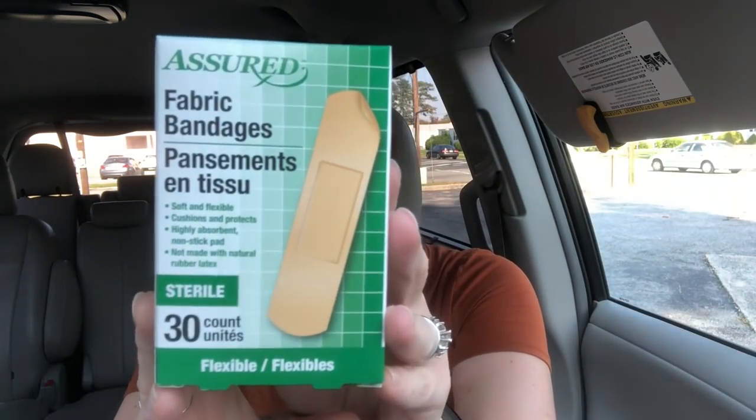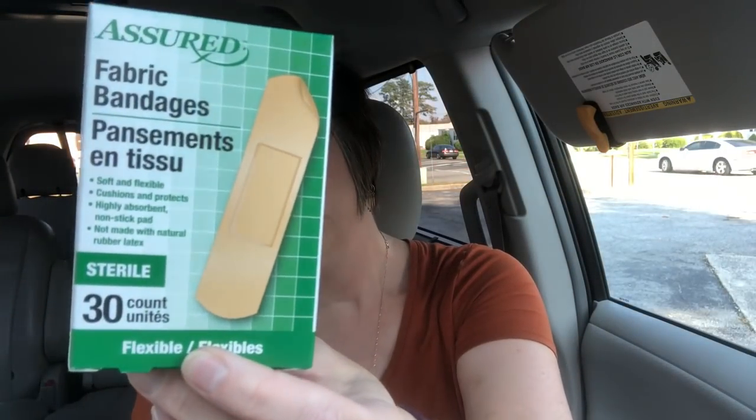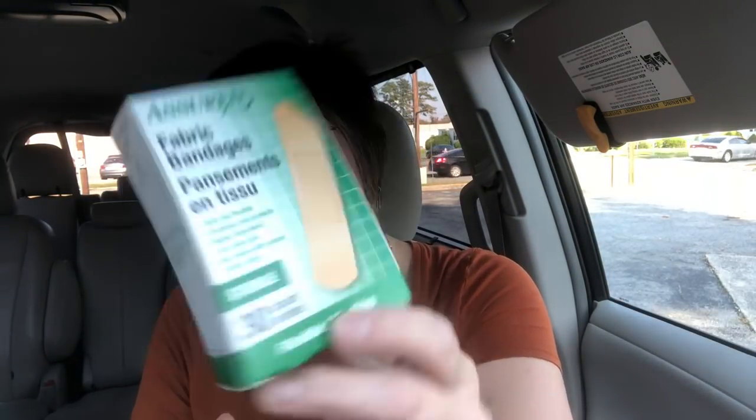I also picked up some band-aids. I really like these band-aids. I use these for work — I have a little office supply kit that I keep at work and we get a lot of paper cuts and stuff. I do keep these on hand all the time. I really like these because they're fabric bandages and they're just a really nice band-aid to have.